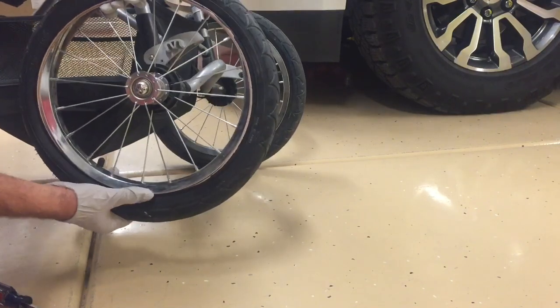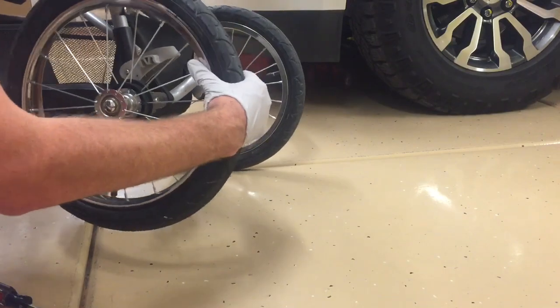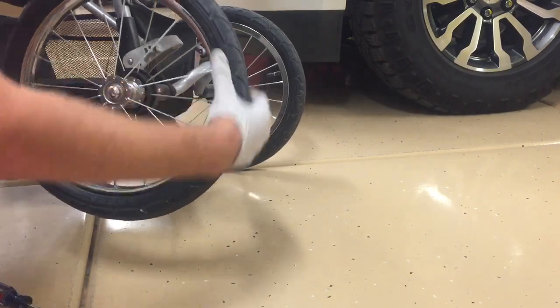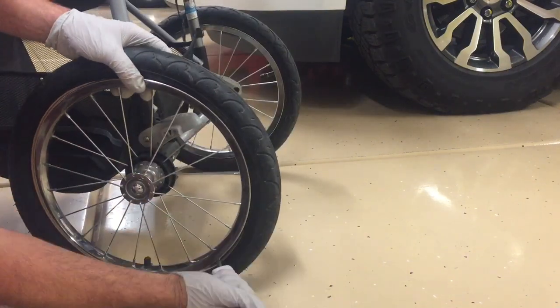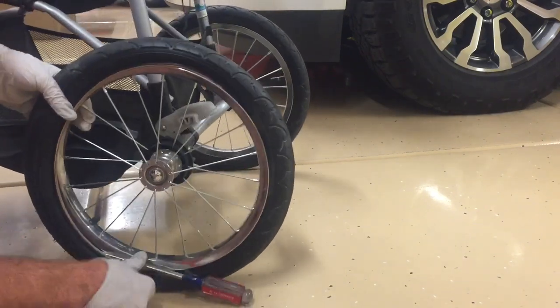Once it's in, try to work it around with your two fingers like this to get that tube and the tire to seat together at the same time. Ultimately it'll be a little tight in one end, so we're going to take our screwdriver — just the opposite of removing it — and go around the rim like this to put the tire back onto the rim.